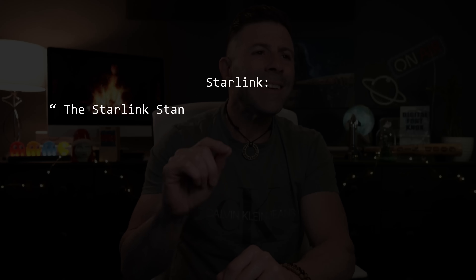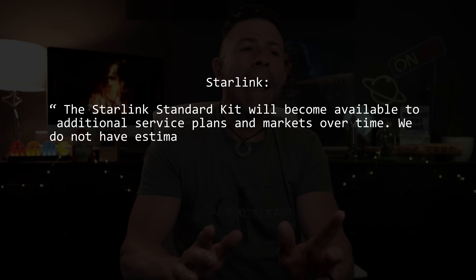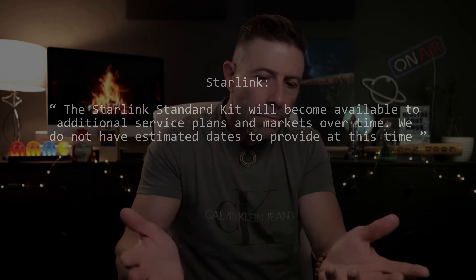A Starlink.com support page adds that existing customers can also buy the third generation dish through the Starlink shop, but they have to switch to the Roam tier. Keep that in mind. For now, the product is only available in the US, Starlink's largest market. The support page reads: 'The Starlink standard kit will become available to additional service plans and markets over time. We do not have an estimated date to provide at this time.' Basically, Gen 3 is available in the US on the Roam tier, and they'll expand to other markets and plans going forward — we just don't know when.